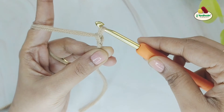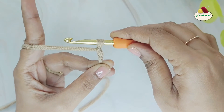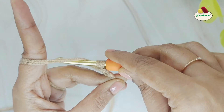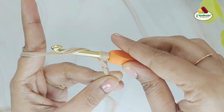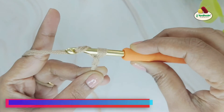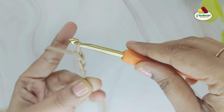This makes our first chain stitch. Let's repeat it a couple of times more to get a hang of it. Again, yarn over and pull through the loop on the hook. Every time you make a chain, move your fingers up to hold the last made chain.